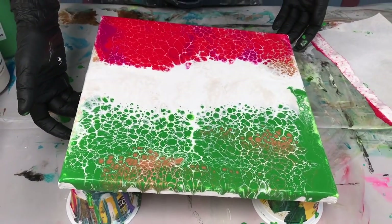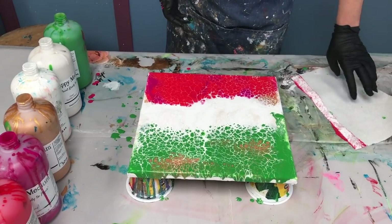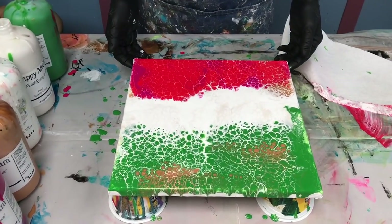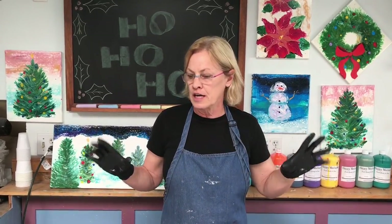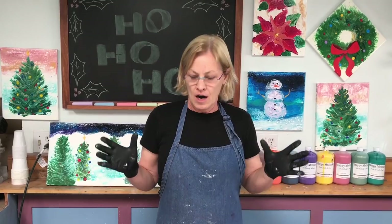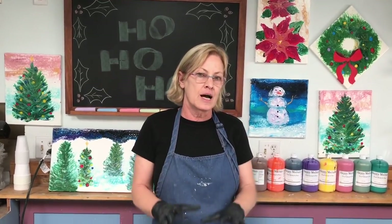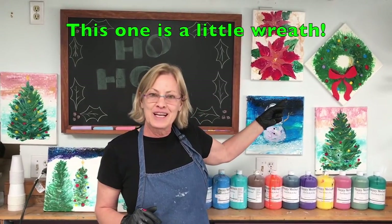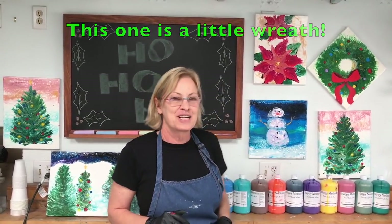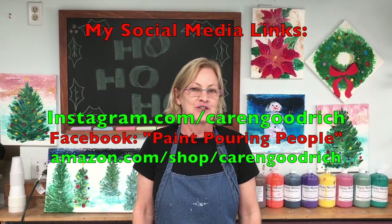This is going to go very nicely as an abstract along with my more traditional pieces. See how quick that was — in just a minute I'm done. There's my Christmas painting! This was a very simple 12 by 12 canvas. You could do a series of these, a long narrow one, or do it on paper and turn them into Christmas cards — the possibilities are endless. This abstract is going to be a nice addition alongside my traditional snowman, little wreath, trees, and poinsettias. You can have a whole wall of holiday cheer for your Christmas season.